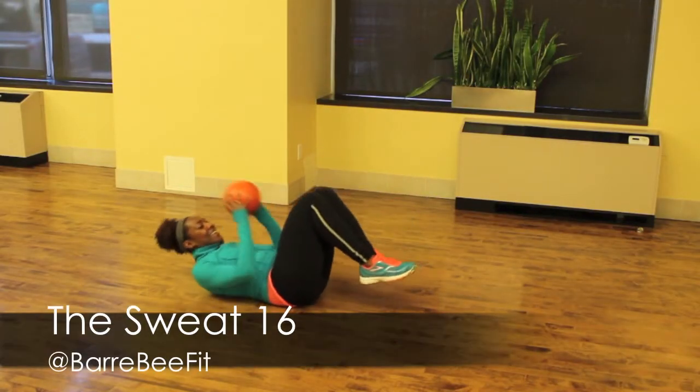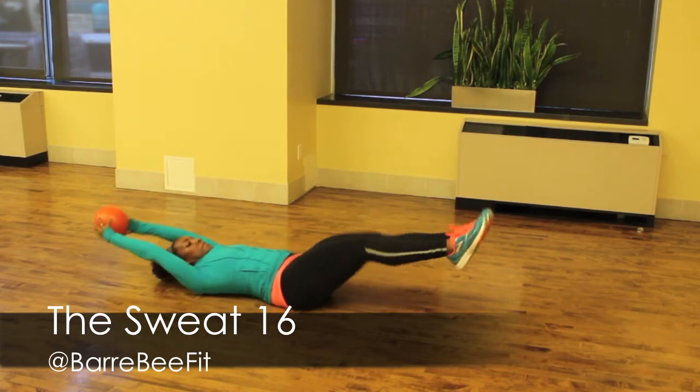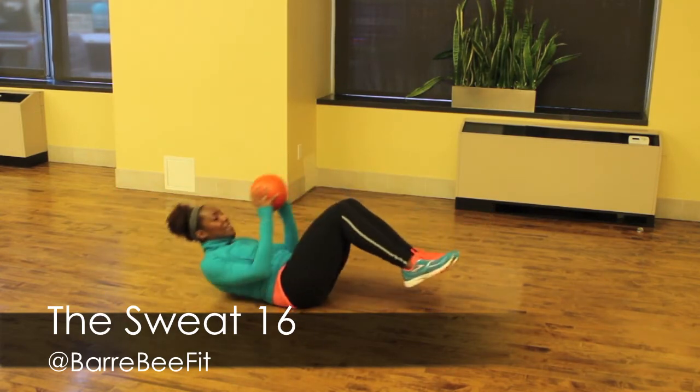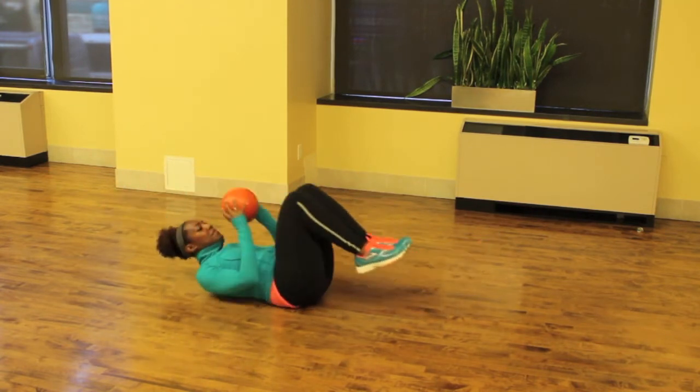Final exercise, also courtesy of the ladies at Barbie Fit. Call this one the Sweat 16. You're going to work your core with this beautiful crunch. Come to tabletop, crunch to your toes, and then stretch out using those low abs.